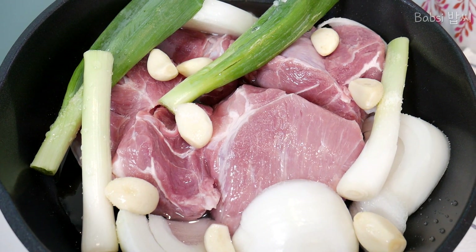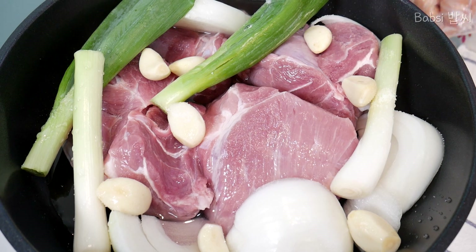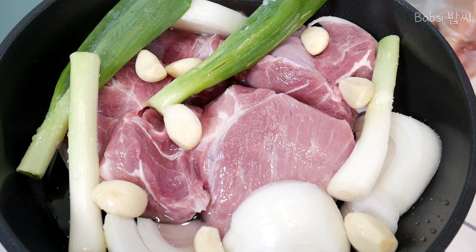Gas is medium. No very big fire, so just medium. And then about one hour — one hour is enough.